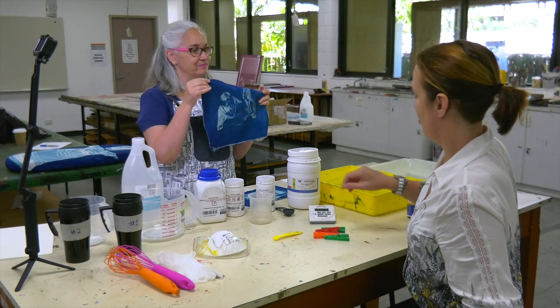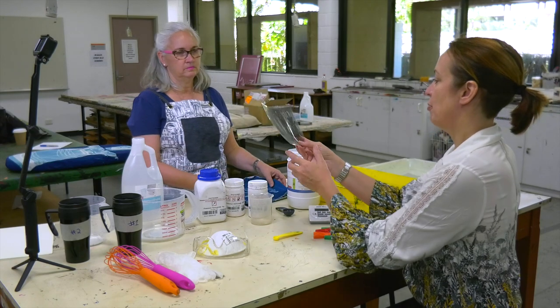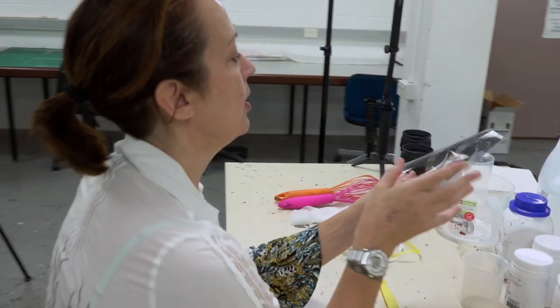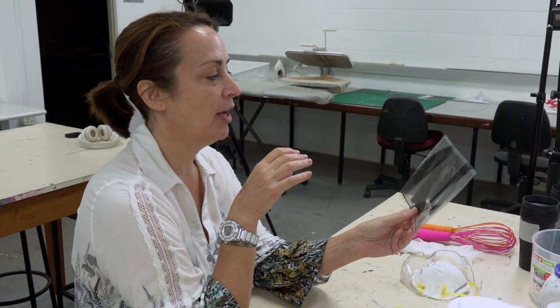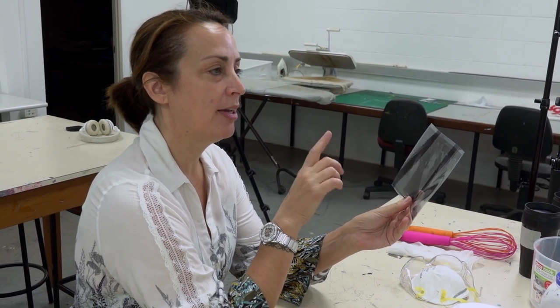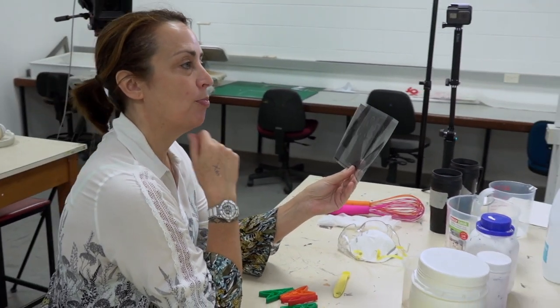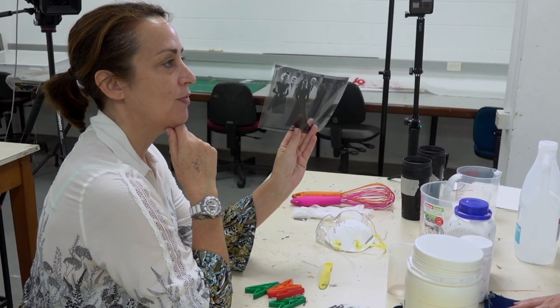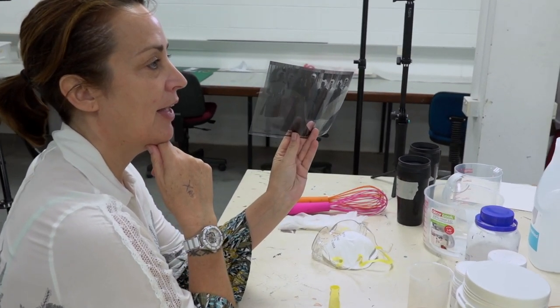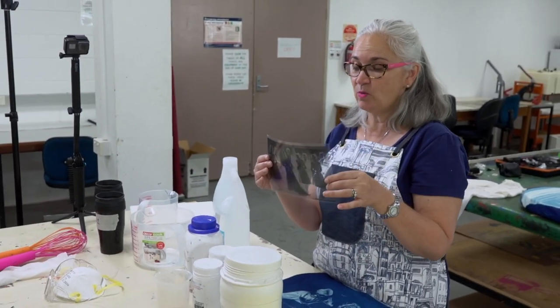So can I ask you a question with regards to this one, just so I understand the process? You can get a photo or an image that you like, then you invert it — so you're making a negative from it. Then you print that out as a black and white image, and from there you put it through the photocopier with a sheet of acetate, and that's what makes your negative. That's your negative. Beautiful.